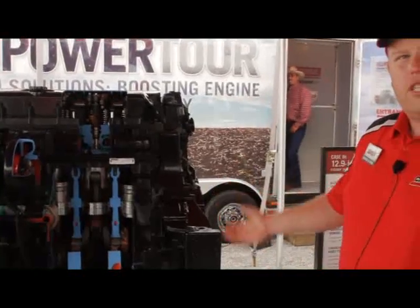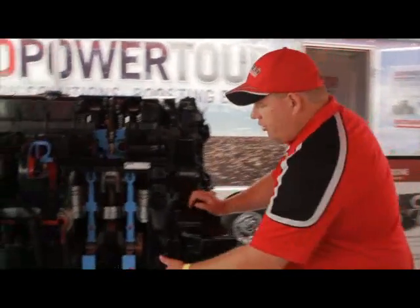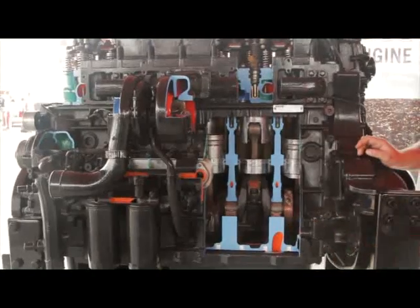When we look at how this thing handles the horsepower levels we use this at, look how this crankshaft is supported. Six inches of solid steel supporting that crankshaft on this engine.